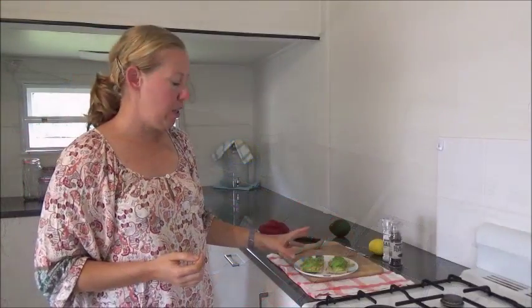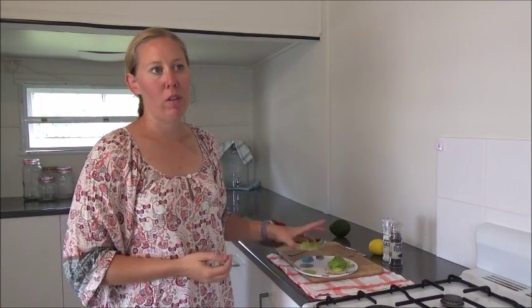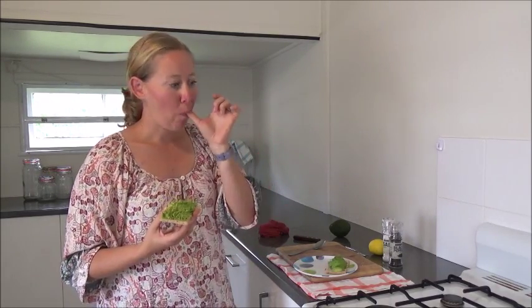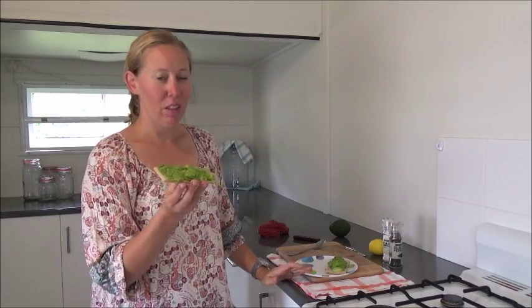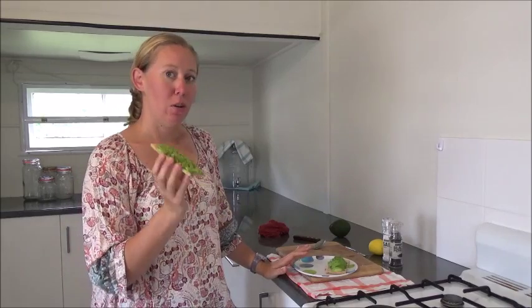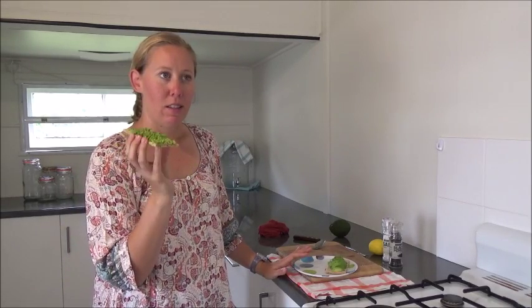So my method is salt, squish on a cracker or a piece of bread, salt and pepper, and then put it on a plate. It's a very easy snack. While we were traveling, we often just bought a loaf of bread and avocados and made an avocado on bread sandwich for many lunches. We traveled recently around Australia for a long time. Now we're back in our new home, new kitchen. So that's the snack.